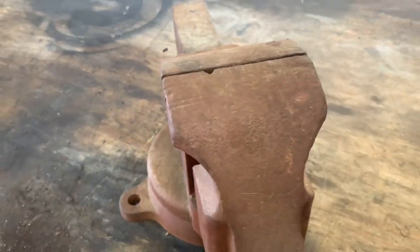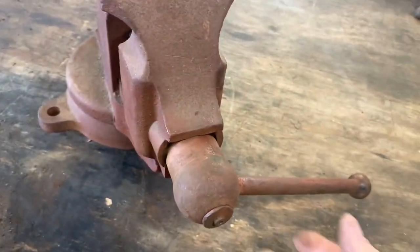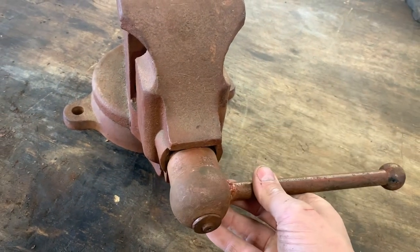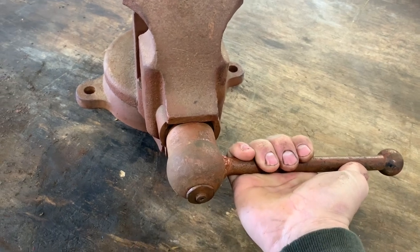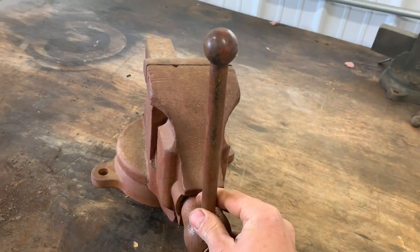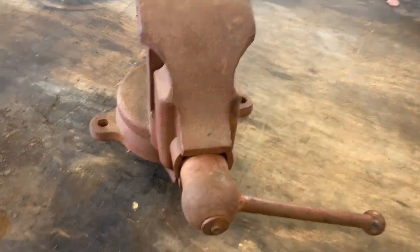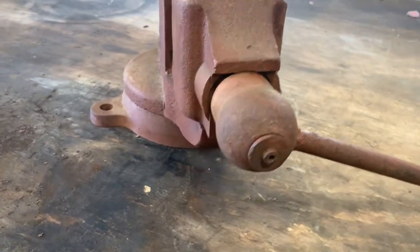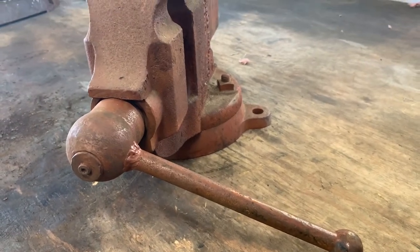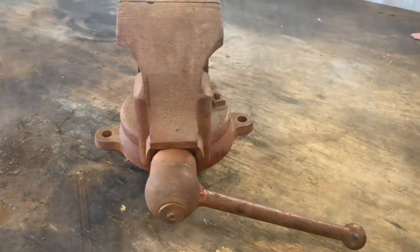One thing unique about this vice is the handle is only on one side. They call it a ratcheting vice — you would tighten it down and then pull the handle out to adjust it without moving the jaws. So if you tighten it down and the handle's in the way, you could pull it out, move it down, and lock it back in. But I think that mechanism has been modified so it doesn't work, so we're going to take this thing apart and see what we can do to clean it up and make it work the way it came out of the factory.